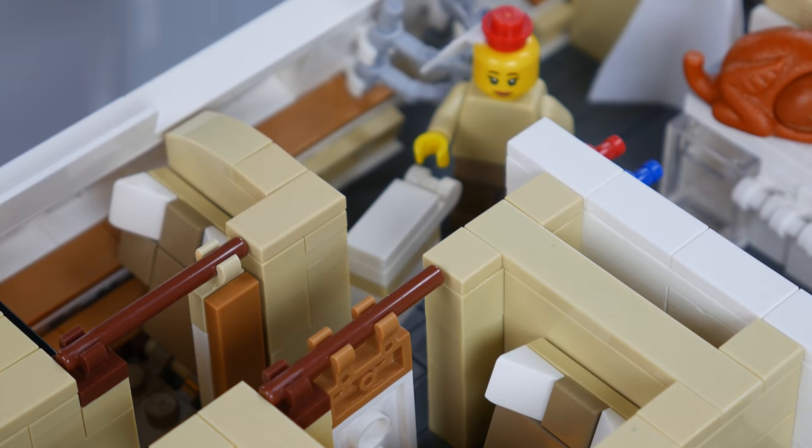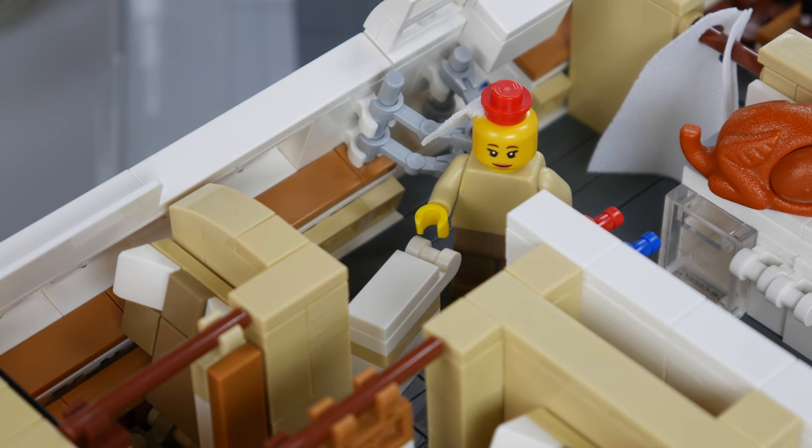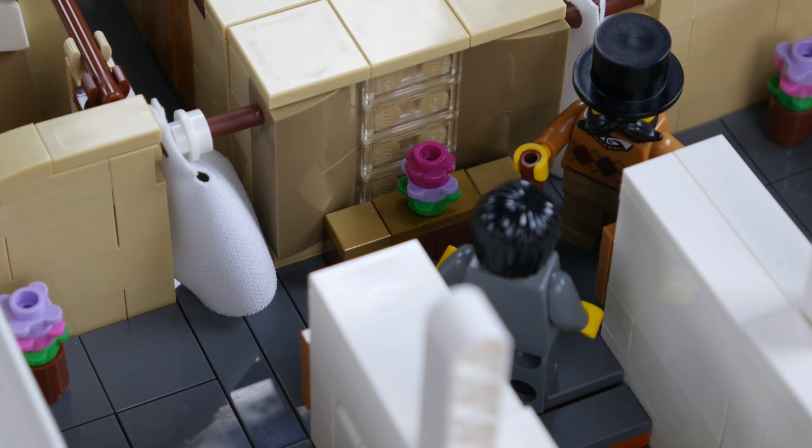Further down the aisle, a flight attendant is serving some pre-departure drinks and passing out hot towels to the first class passengers. At the front of the first class cabin is the grand staircase that leads to the lower deck. The mezzanine is decorated with an ornate waterfall along with some potted plants off to the sides.